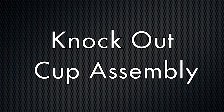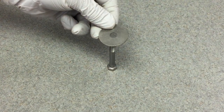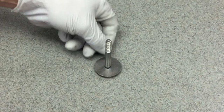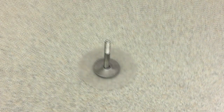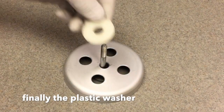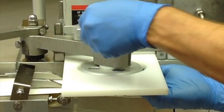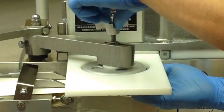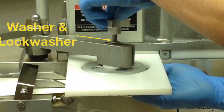The proper order for the knockout cup assembly is as follows: start with the bolt, then the large washer, then the air valve, then the knockout cup, and finally the plastic washer. Attach the knockout cup assembly to the machine. Be sure the washer and lock washer are directly under the wing nut as shown.